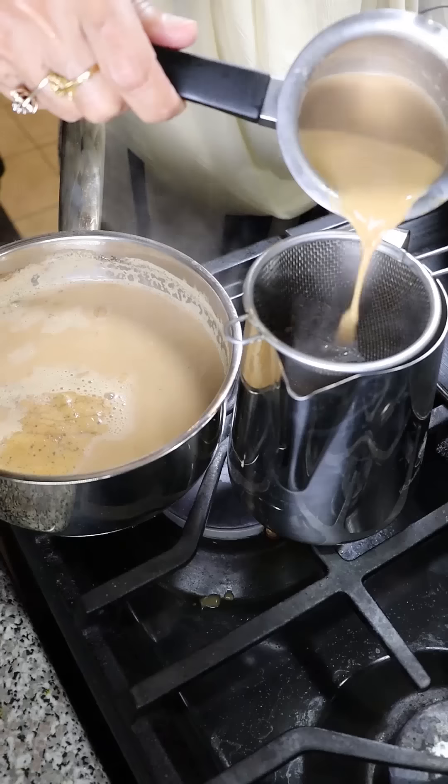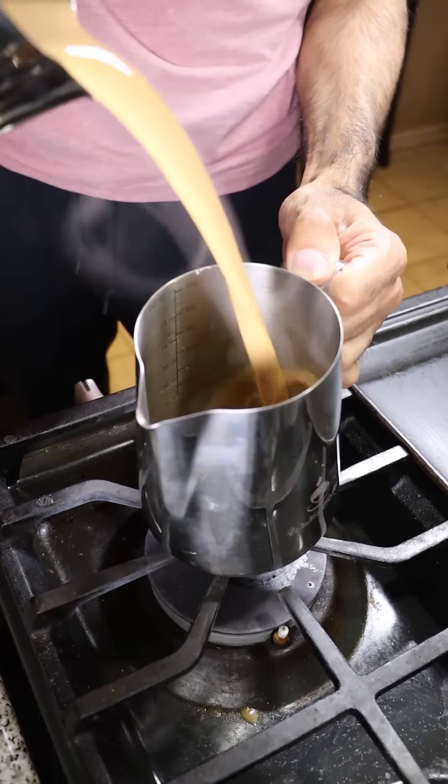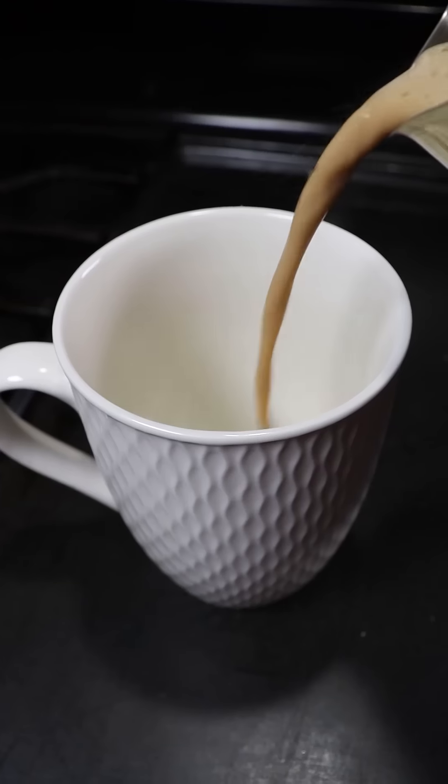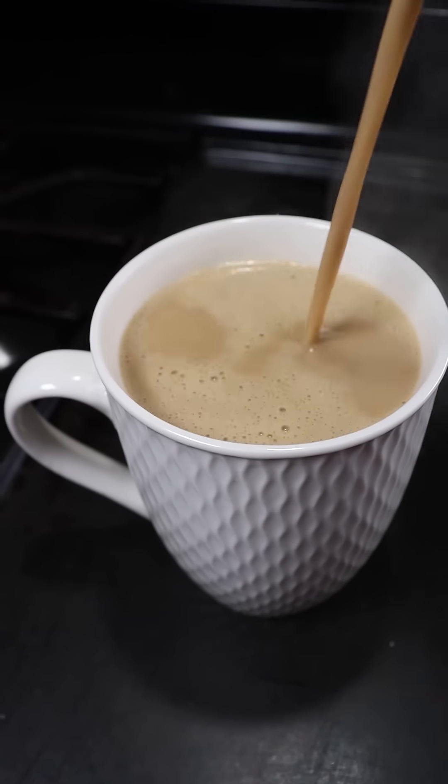Then after a few minutes, you can add in your milk. And the water to milk ratio should be almost the same. Let this boil as well for at least five minutes. At this point, you can add your sugar, or you can add sugar into the cup. After that, just pour it and enjoy.